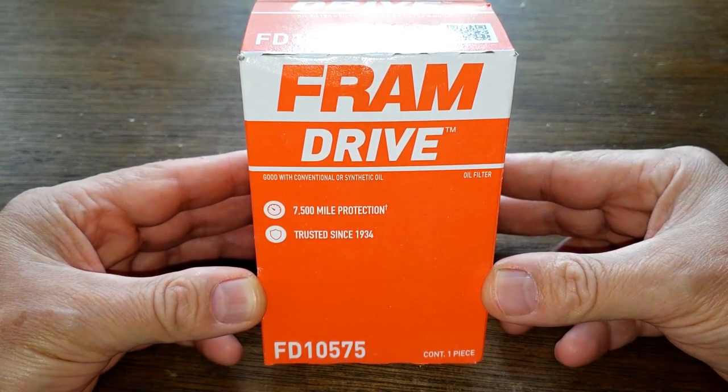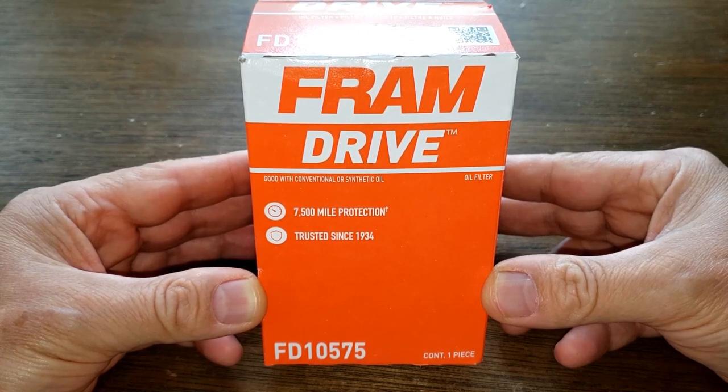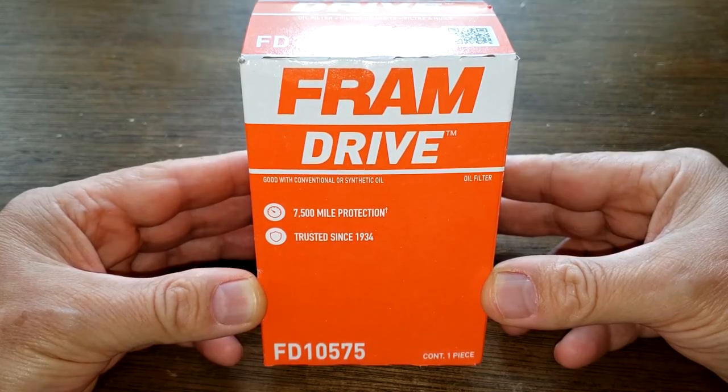Today we'll be looking at the Fram Drive Oil Filter, number FD10575, and you can get this at Advanced Auto Parts for $5.49. So let's get started.